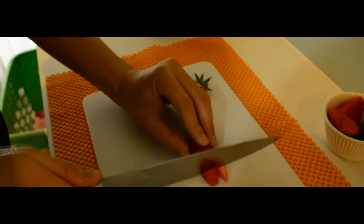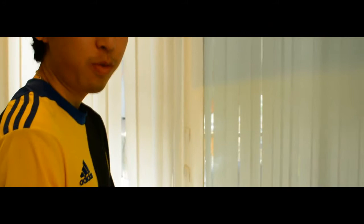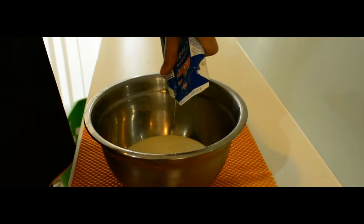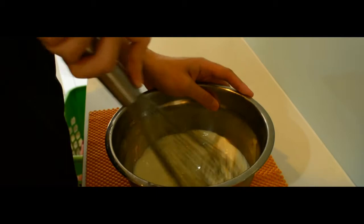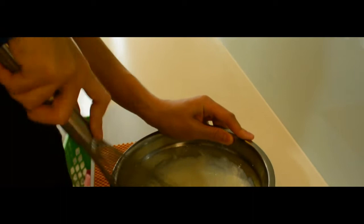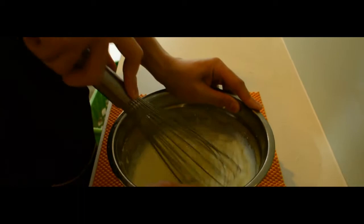Add whipping cream to mixing bowl and whip the whipping cream using a whisk until it reaches stiff peaks.